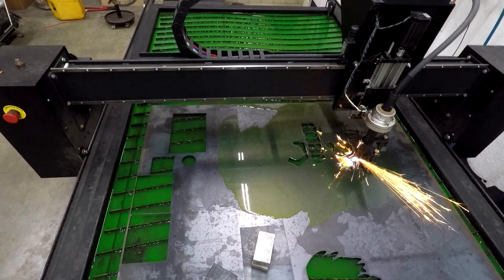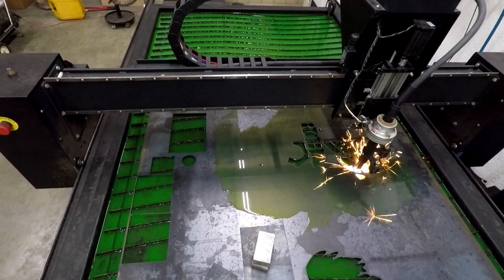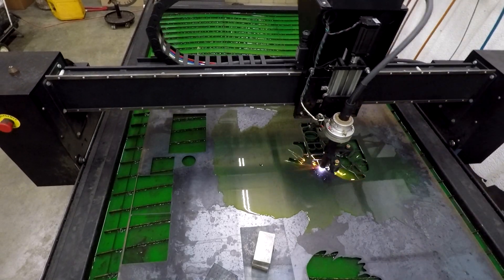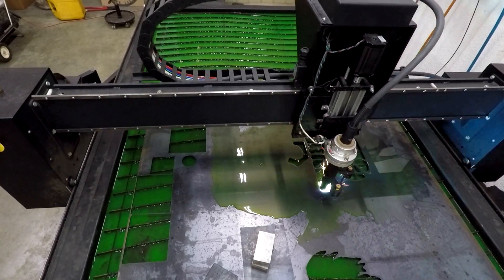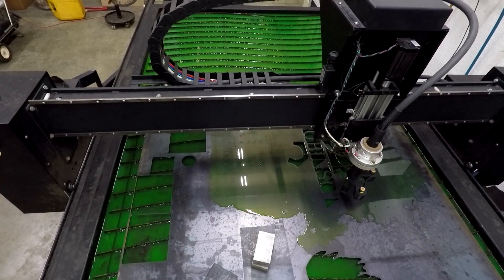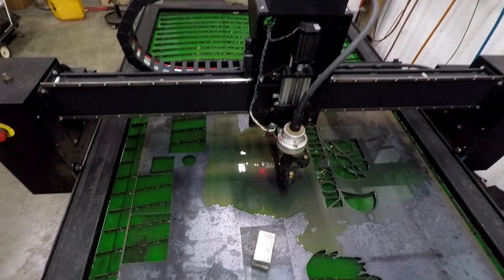We're just making a little monogram sign for my sister-in-law here. I have got it primed in one coat of paint since this video. It's just a real quick little job. I've made dozens of these in the past, so there's nothing new on that. But at this point something's always going wrong, so I'm working on the video editing here.